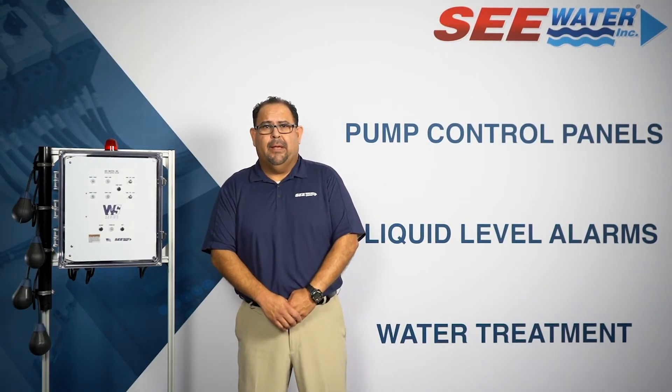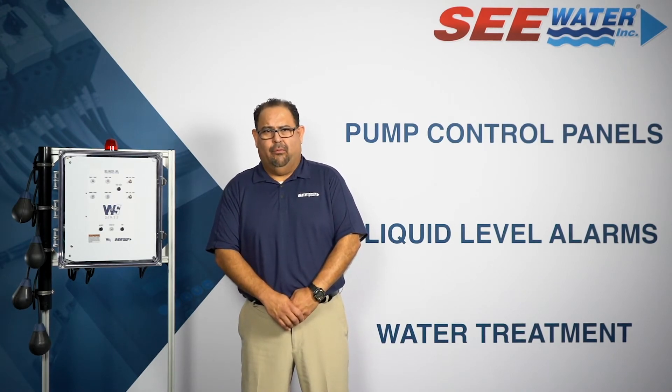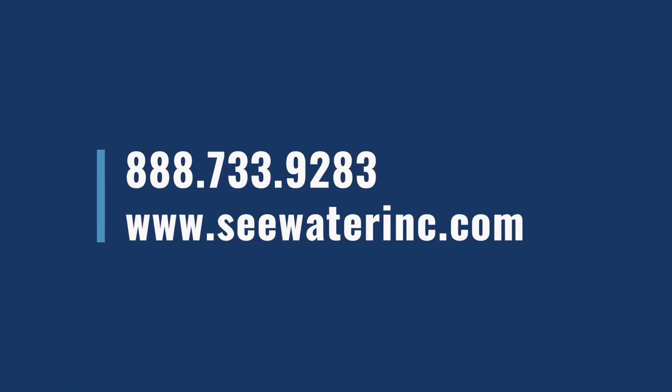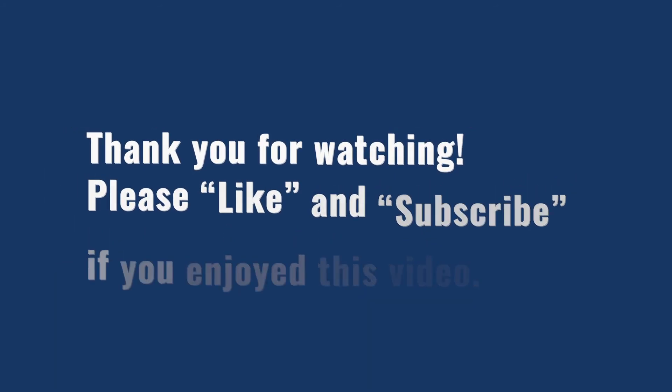The features we highlighted today make the WS Series the number one contractor's choice for water and wastewater control panels. We pride ourselves on providing exceptional customer service, quality control systems, and fast lead times. Customers who purchase from us can expect the industry's best service and technical support. Call us toll-free and speak with one of our expert sales engineers today. Thank you for joining us in making Seawater your trusted source for quality control panels. Please like and subscribe if you enjoyed this video.